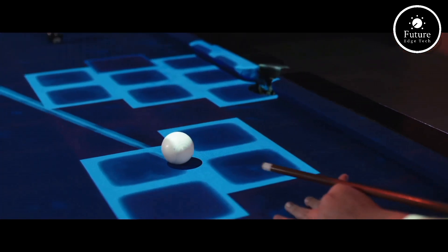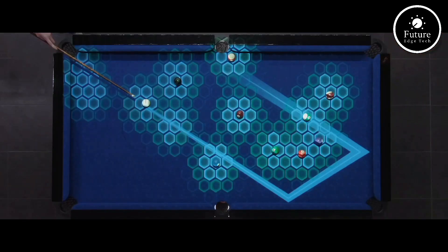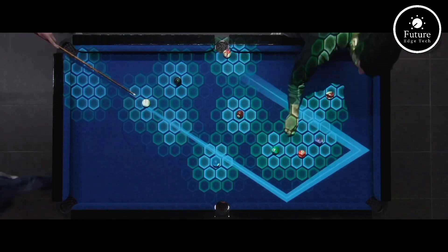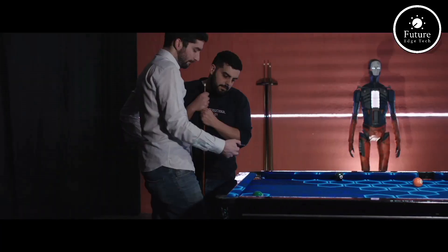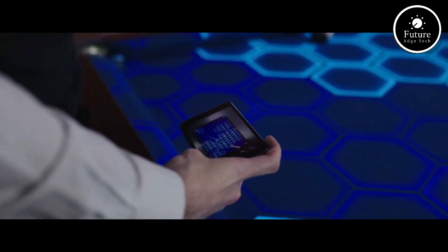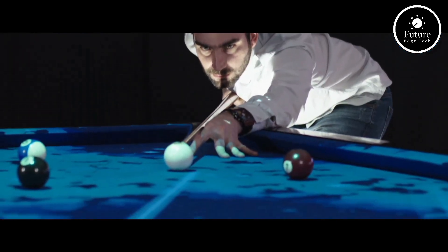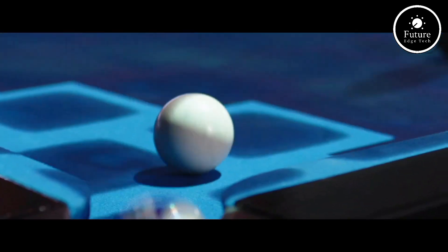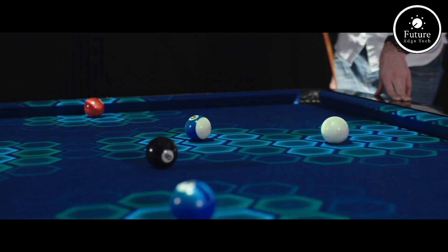PoolLiveAR is perfect for casual games, professional training, or even entertaining friends at a party. Its sleek design and user-friendly interface make it an essential tool for both personal and competitive use. Elevate your billiards game with PoolLiveAR — experience smarter practice, sharper precision, and unparalleled fun, all in one revolutionary system. Discover the future of pool and take your skills to the next level today.